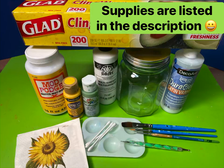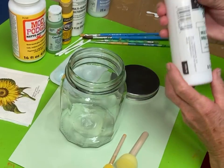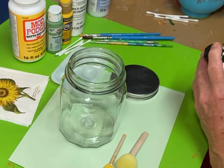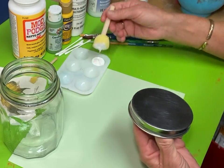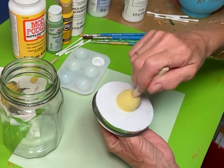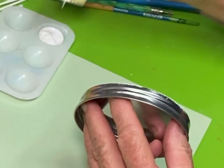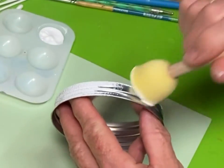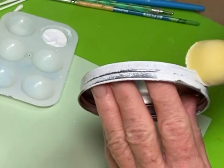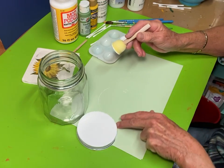Hi, today we're going to decoupage a jar with some flowers on it. I got this jar at the dollar store, but you can use any jar — mason jar, pickle jar, whatever you like. We're going to base coat the jar with a white multi-purpose surface paint. I'm using a sponge and it will add a little bit of texture. You can see a lot of bubbles in it, but in a minute I'll show you how to tap those bubbles down. Just keep painting — I did at least three coats on the jar and the lid to get it to cover completely and be a nice bright white.